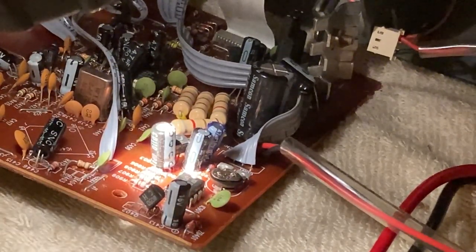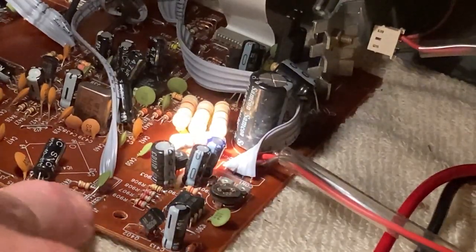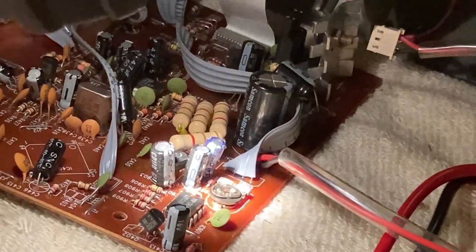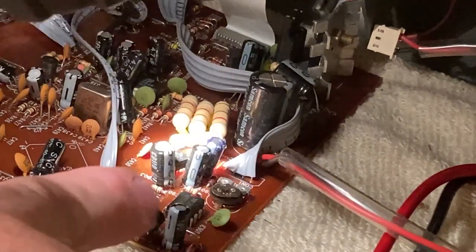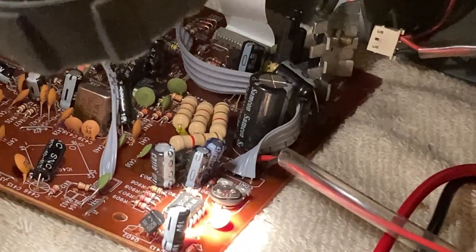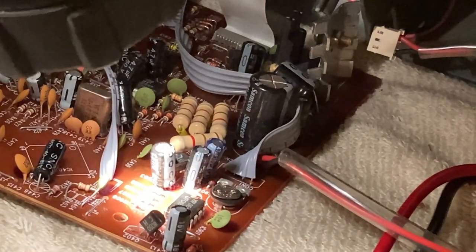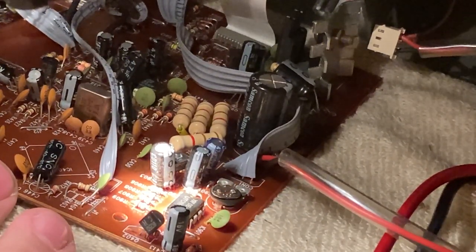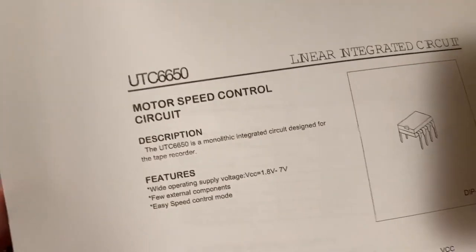I think — although I haven't confirmed it yet — you may even be able to adjust that voltage from the outside of the cabinet by turning that knob. There is a little chip here that says UTC 6650. I'm going to look up that chip and see what the voltage in and out is supposed to be. I'll bet that chip is what's actually changing the voltage — they probably have something set up where as the battery voltage lowers, this keeps the voltage at the same speed according to that pot so it runs at the correct tape speed. That's my guess.